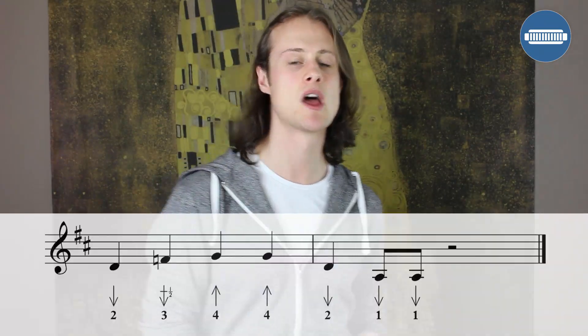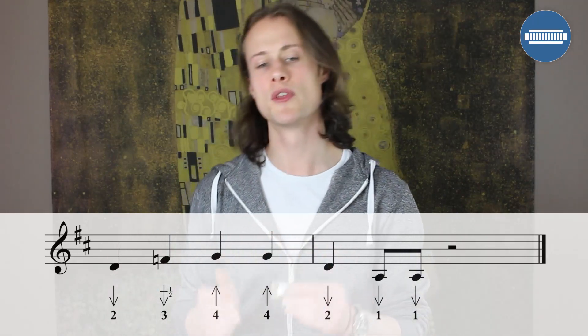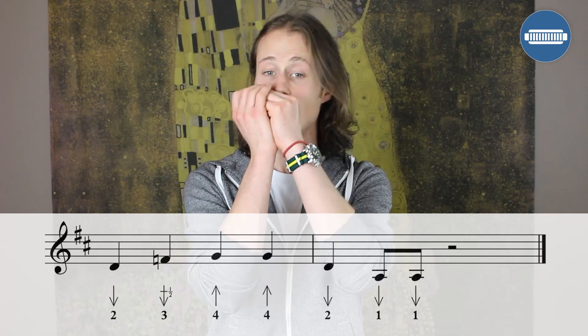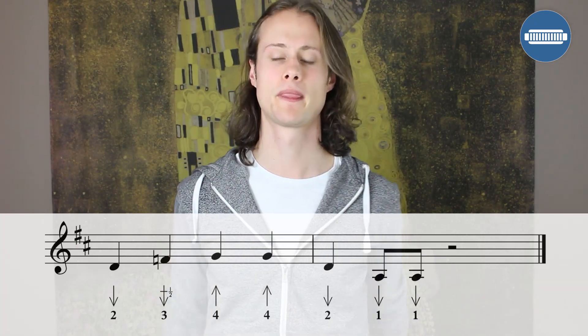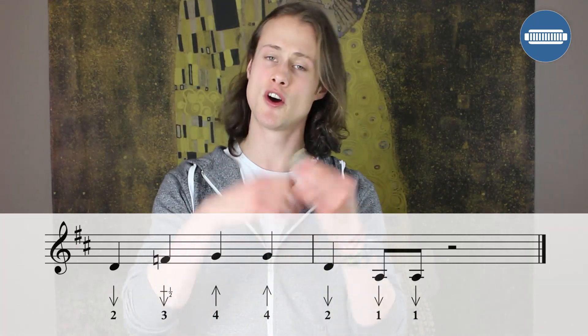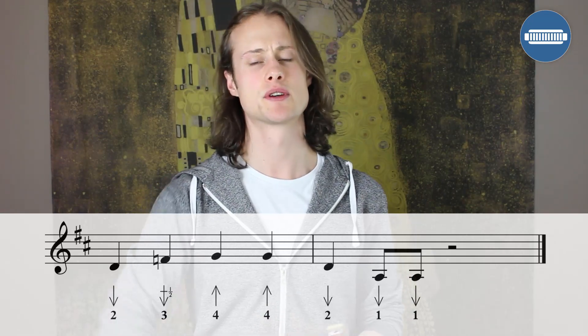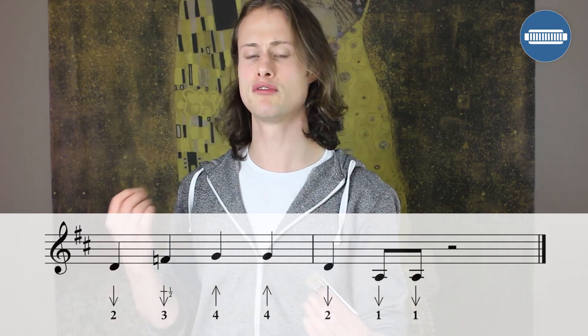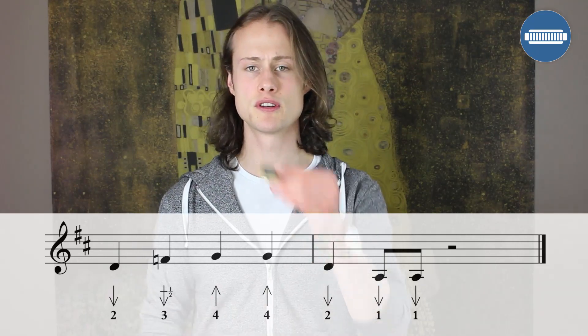The second turnaround lick is actually a Sonny Boy Williamson turnaround from his tune 'Too Young to Die.' It's going to sound like this. [demonstrates] We're starting on beat 1 of bar 11. We've got 2 draw, 3 draw half-step bend, 4 blow, 4 blow — those are all quarter notes.